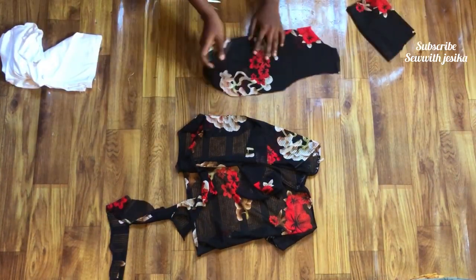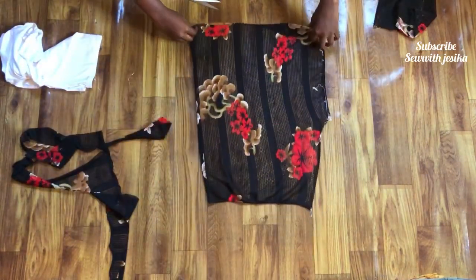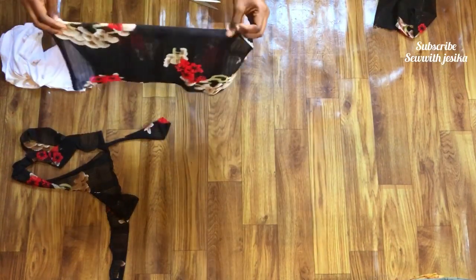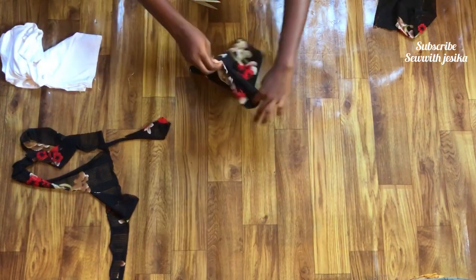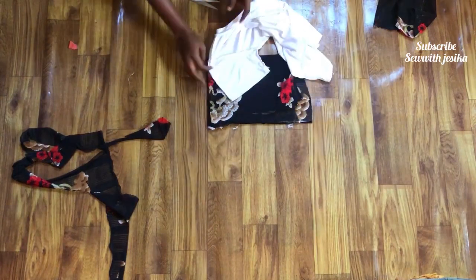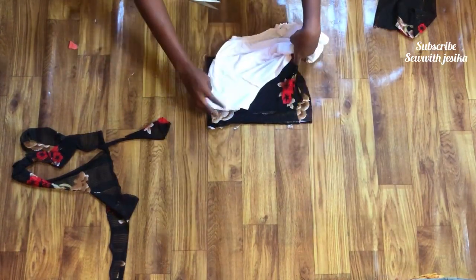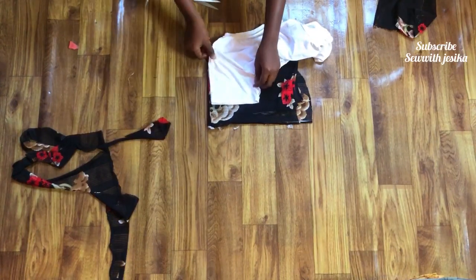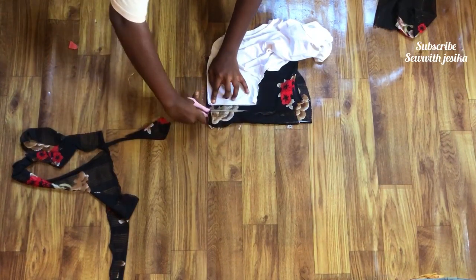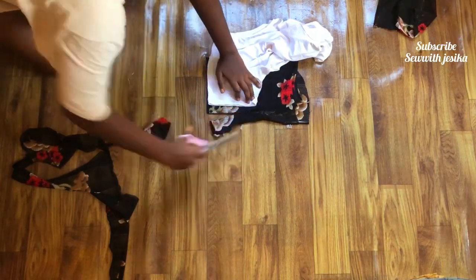Now I have cut out my front and back piece. Next I'll cut the sleeves, which I will also be duplicating from the crop top. With the excess fabric left I wish there was more so I could have gotten longer sleeves, but this was all we had. I folded the leftover fabric into four so that when I cut out my sleeve I will get two sleeves at once. On the folded side I place the folded side of the sleeve of the top on it.